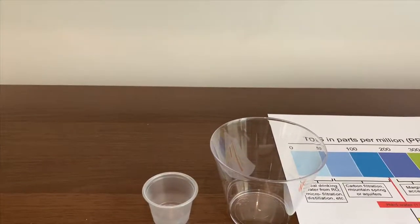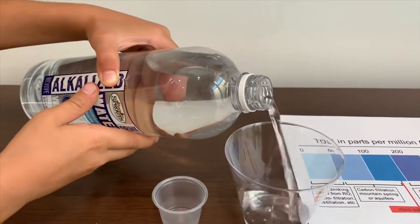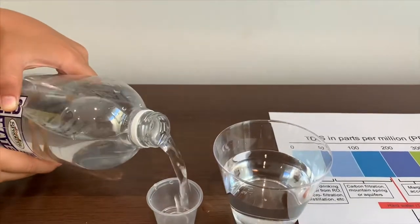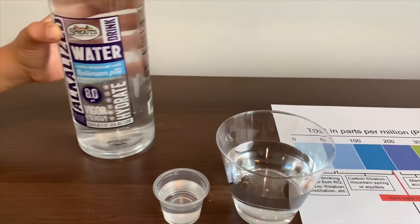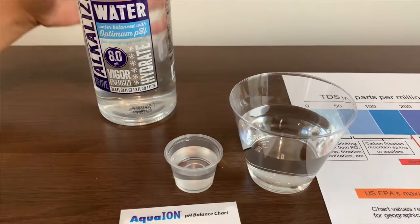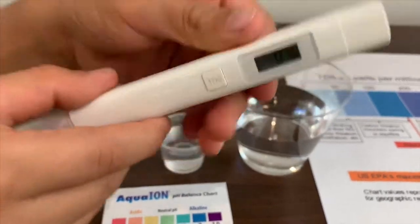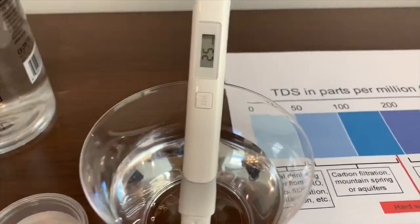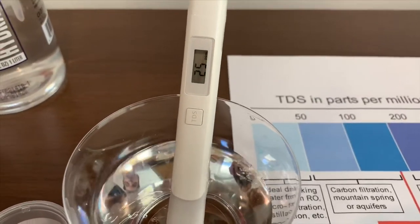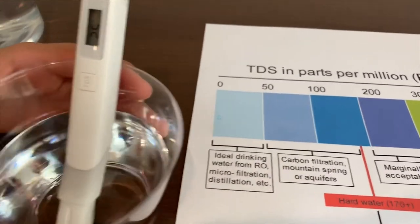Let's pour some in to do the TDS and pH test. When you turn it on, make sure it says 0, then put it in carefully. It says 25, that means it is ideal drinking water.